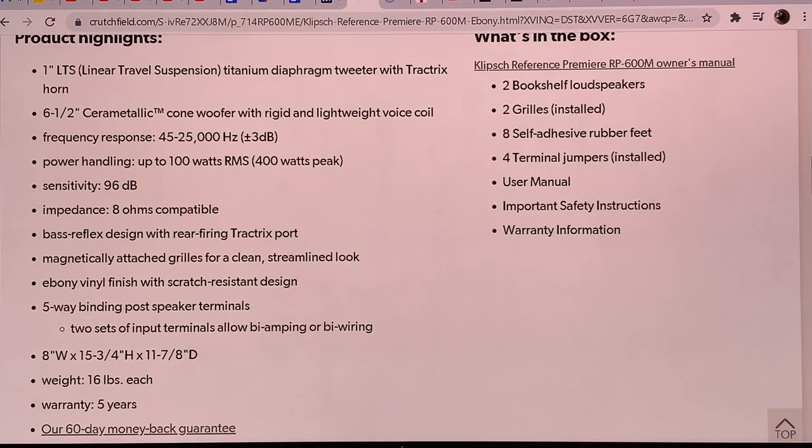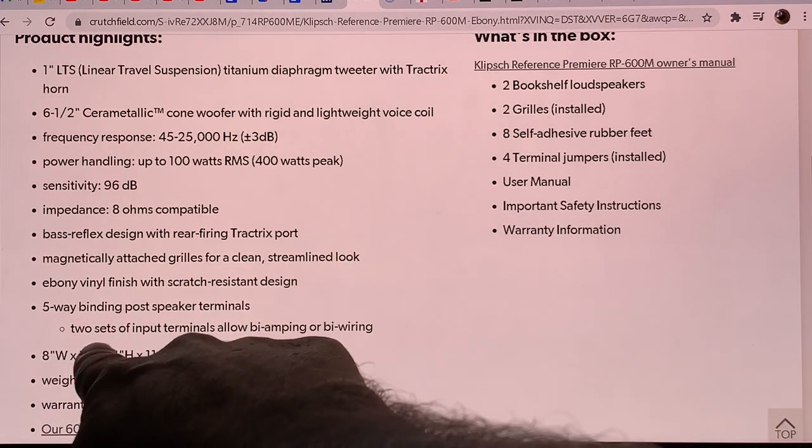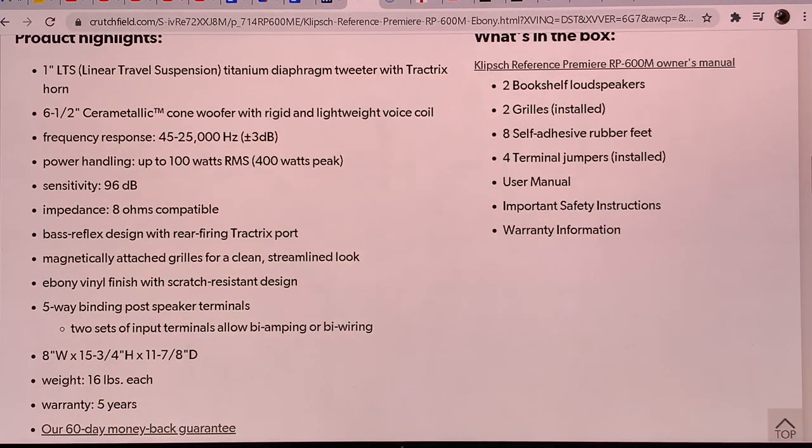But let's see how much of these promises translates to real life experience, because some things are a little hard to believe. The sensitivity is listed at 96 dB, impedance at 8 ohms, and frequency response down to 45 Hz with a minus 3 dB point. The cabinet is about 8 inches wide, almost 16 inches high, and almost 12 inches deep — roughly 15 to 18 liters of free air volume. That is really, really tiny.